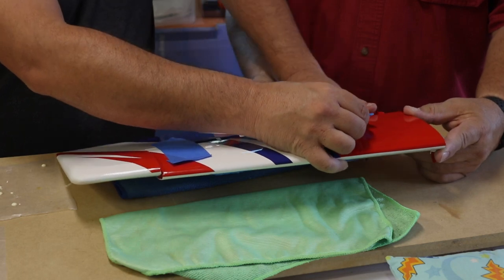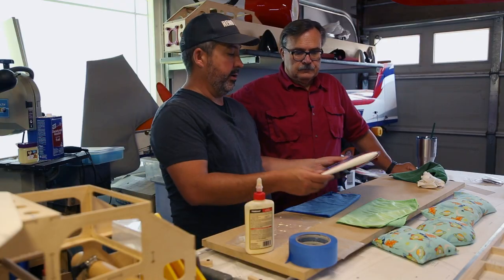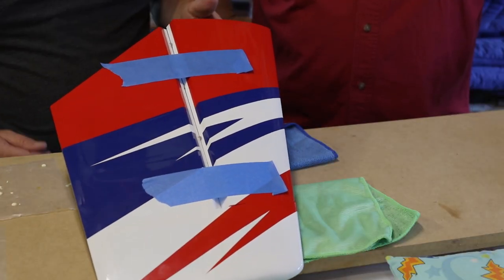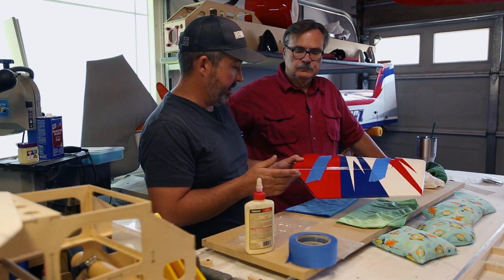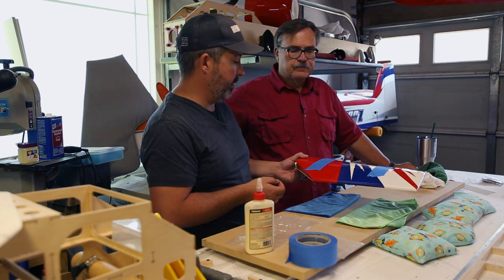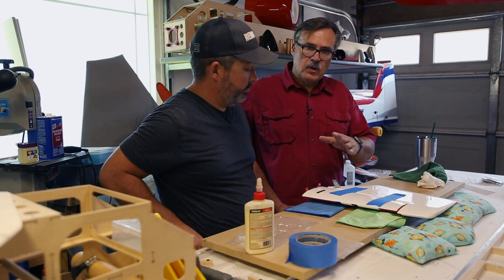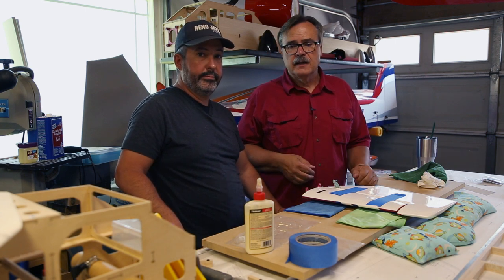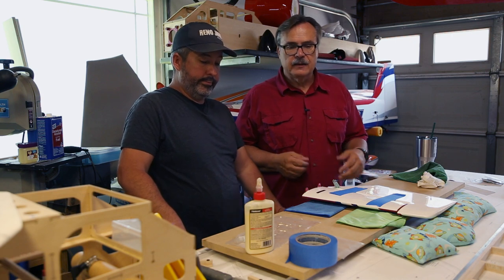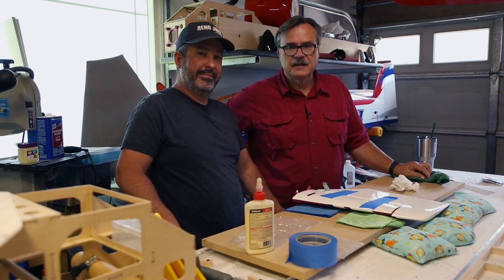Let this sit for a good eight hours — the glue tacks in about 10 minutes but you want to give it time to cure. TiteBond takes 24 hours to completely harden, so you don't want to go out and fly on it the next day; give it that much time to be fully ready for load. Then just do the second elevator the exact same way. Please subscribe to the channel — it really helps — and use the links below, which give us a little back from Amazon to help cover supplies like tape and paper towels.